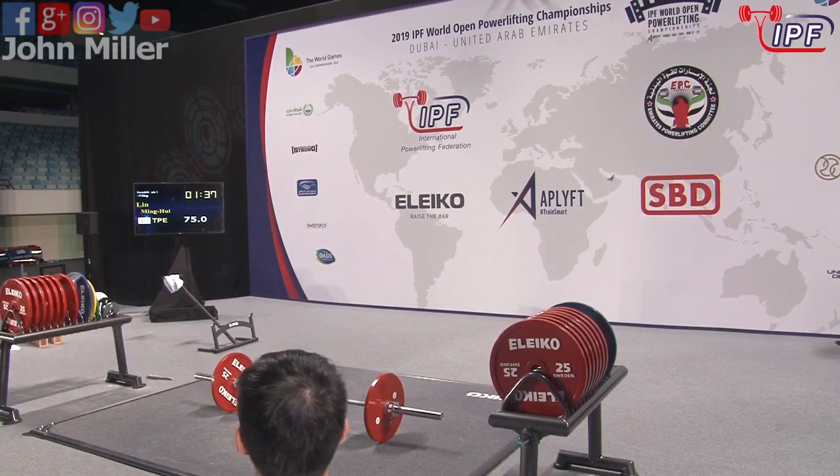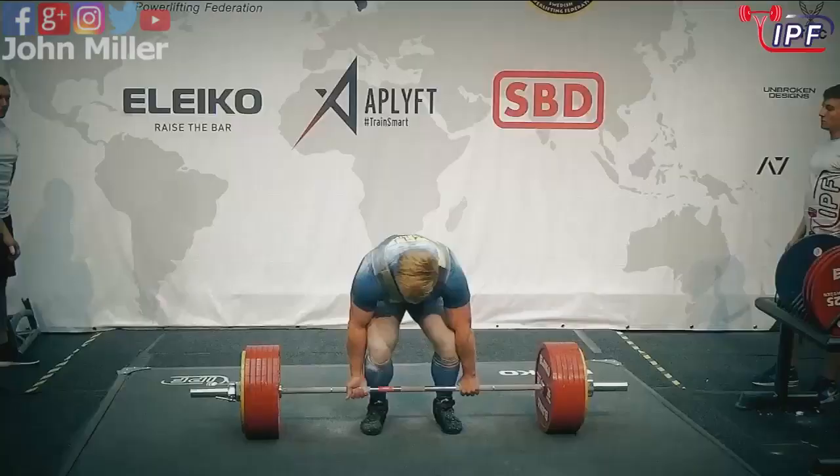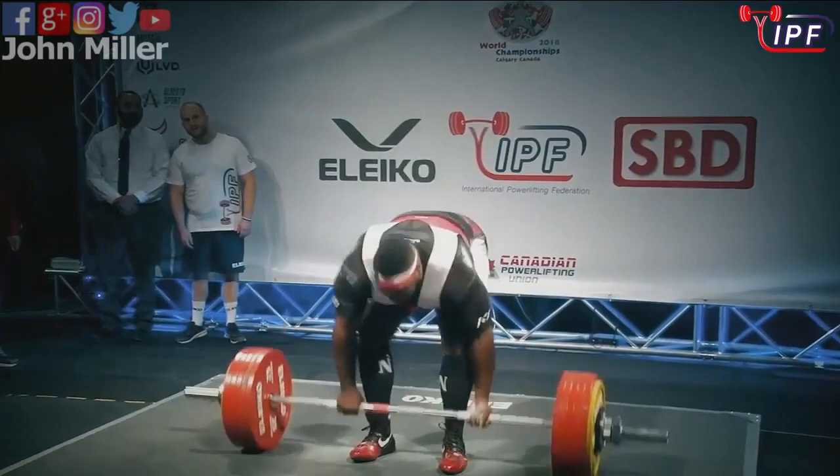The deadlift. The deadlift platform where egos are destroyed and champions are made. And probably the least technical lift rule-wise from an athlete perspective. You don't have to wait for a start command, so that minute to be ready you can utilise really well. You don't need to wait for your referee to tell you when to start. So a few less things that can go wrong, but there's still a few ways you can fail.